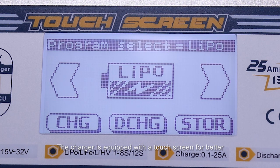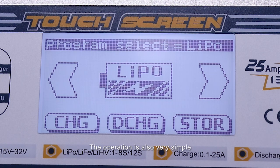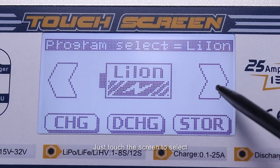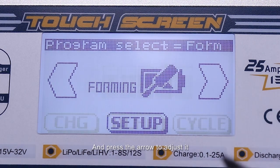The charger is equipped with a touchscreen for better operation and more convenience. The operation is also very simple. Just touch the screen to select the value of the parameter you want to modify and press the arrow to adjust it.